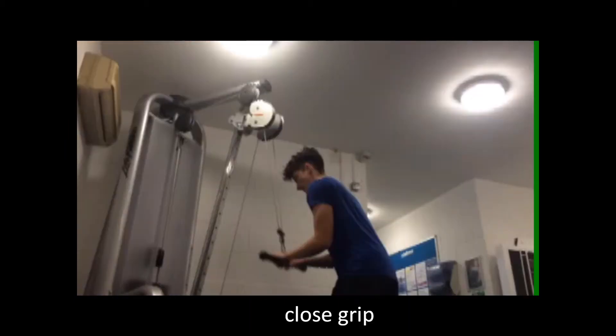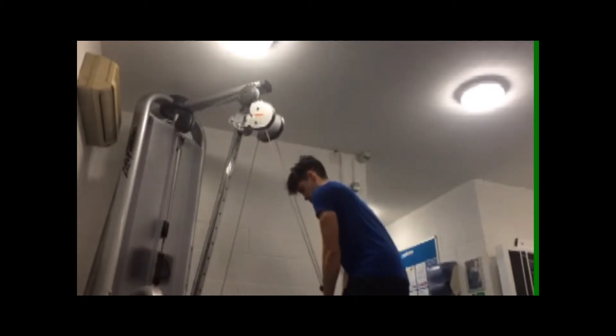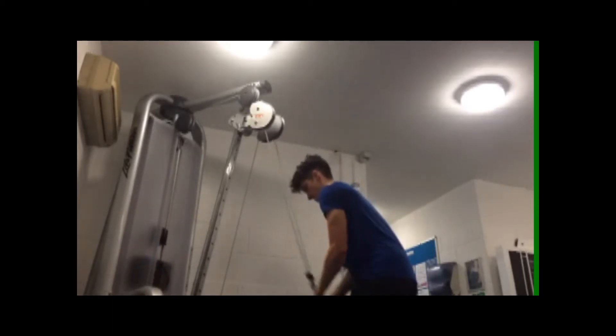They look a bit pathetic but they're actually hard and good for you. Then I want you to move on to close grip pull-downs. With a straight bar, bring your hands as close as you can together and pull down, keeping the elbows still and not trying to literally deadlift with your triceps.